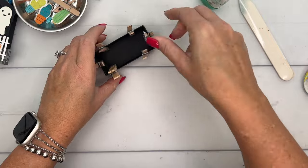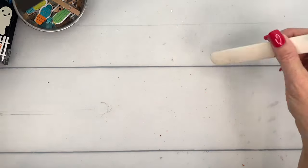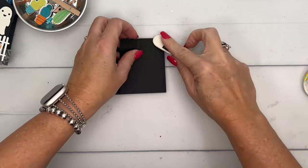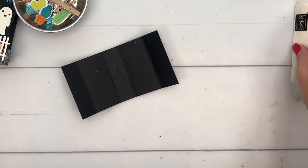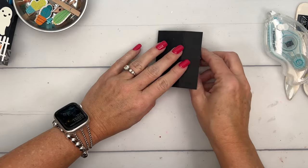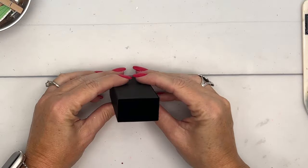Let it sit and dry while we do the other things. This second piece is the little tunnel that the drawer we just made is going to slide into. Burnish all those lines, and all we're going to do is adhere end over end — I'll use Stamp and Seal for that. And there is your tunnel.